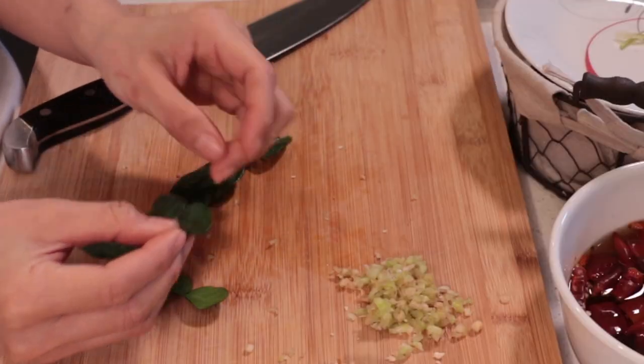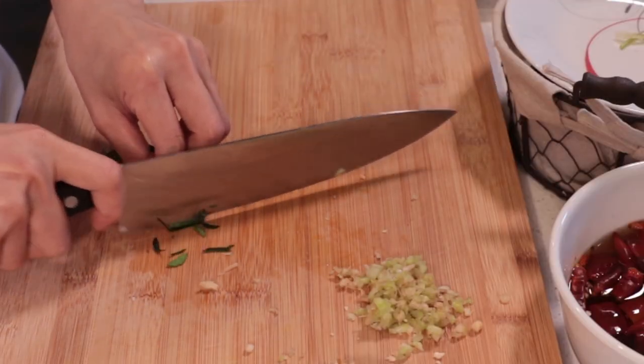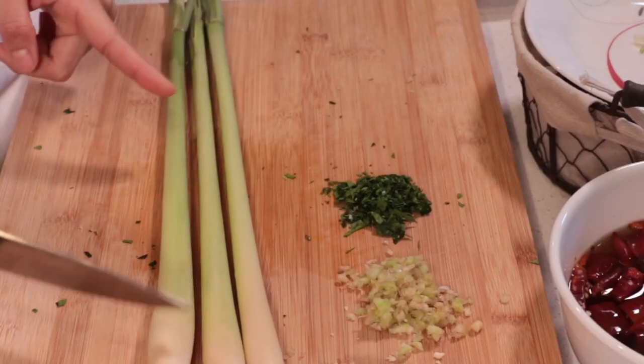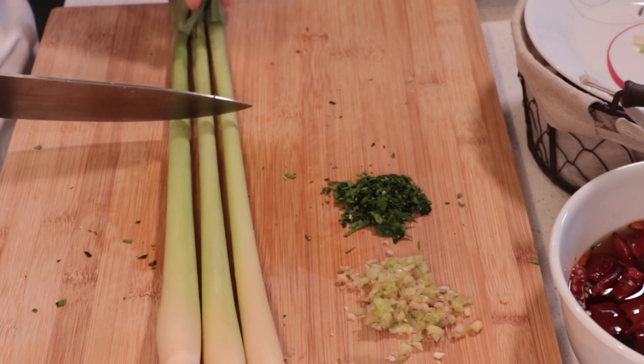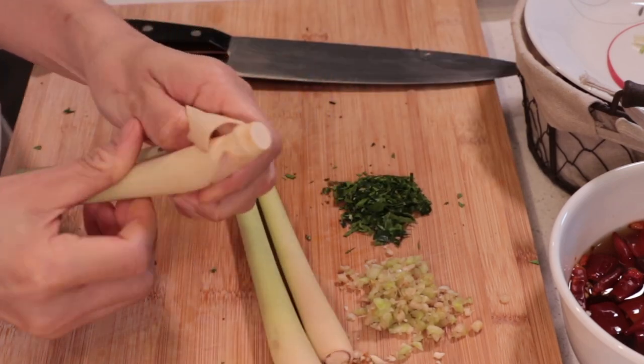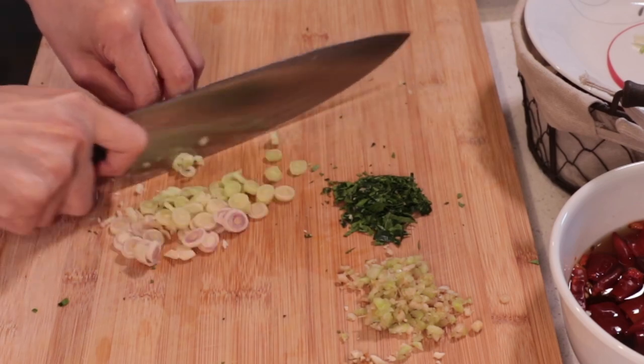Use 10 pieces of kaffir lime leaves. If you have kaffir lime on hand, use a little of the skin. Usually we use kaffir lime skin, but I couldn't find it, so I'm going with kaffir lime leaves instead. Cut the end of the lemongrass off, then use the white bottom part all the way up to the top green part to make the curry — peel the first layer off, then slice and chop it.